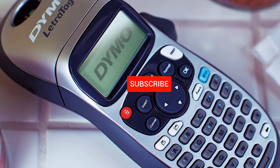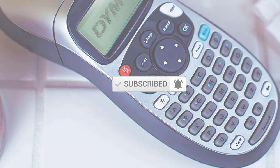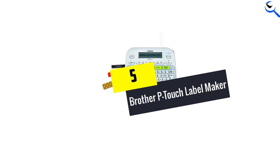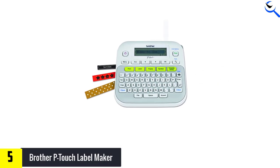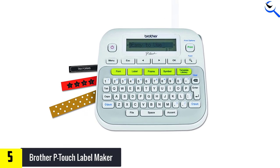Don't forget to subscribe to this channel to view future videos. Starting at number 5, we have the Brother P-Touch Label Maker. The Brother PTD 210 Label Maker includes a lot of great functionality without the high price tag.